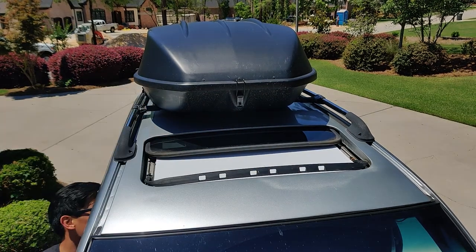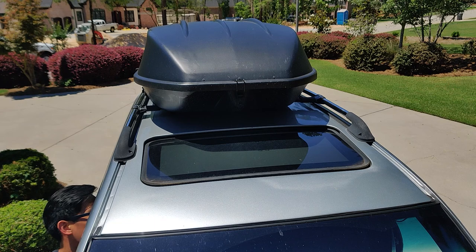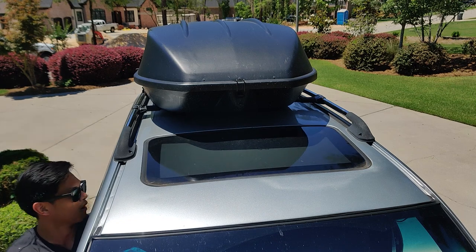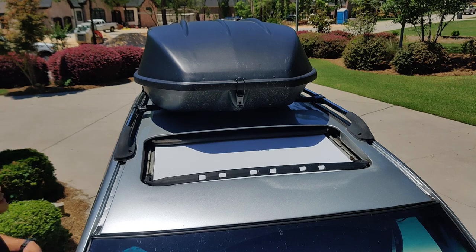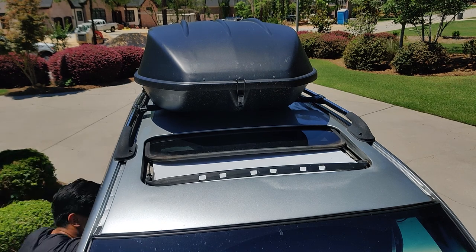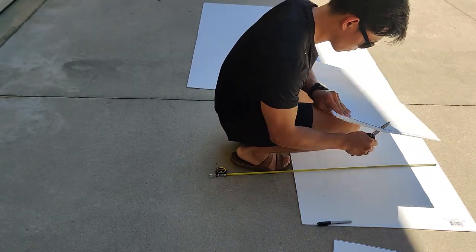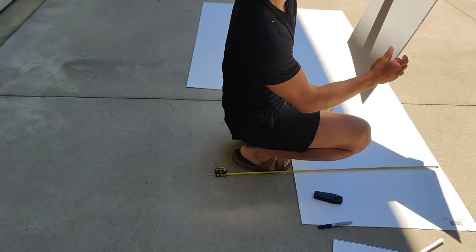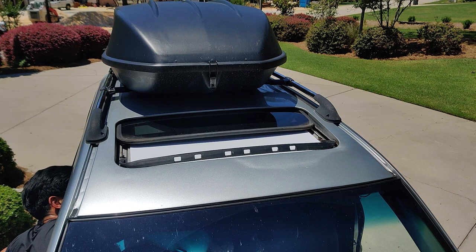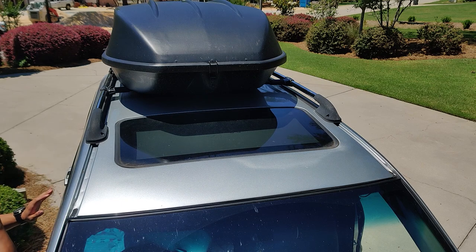This time it did fit both in width and length; however, it was still a little too long and started to move with the sunroof as it was opening and closing. So I decided to cut it about a half inch shorter, bringing it to about 15.5 inches long. And this time it finally worked — it fit well without getting caught by the sunroof sliding.